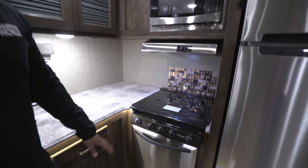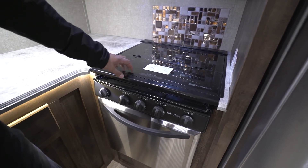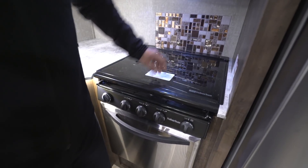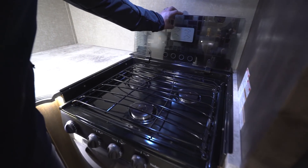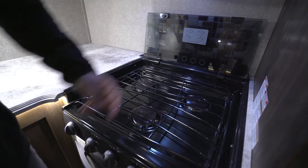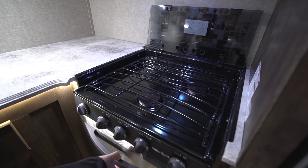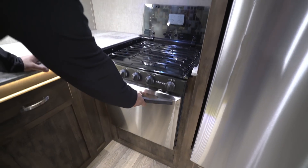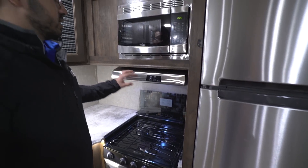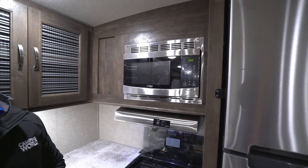Over here is your cooktop and oven. The cooktop is recessed with a glass cover so you can utilize it as prep space. There's a decorative backsplash, and when the cover folds up it doubles as one too — and the glass is probably easier to clean. It's a three-burner cooktop with a high-output front burner, and if you drop the door down you have the oven for baking. You also have a stainless steel hood with both a light and fan, as well as a microwave directly above that.